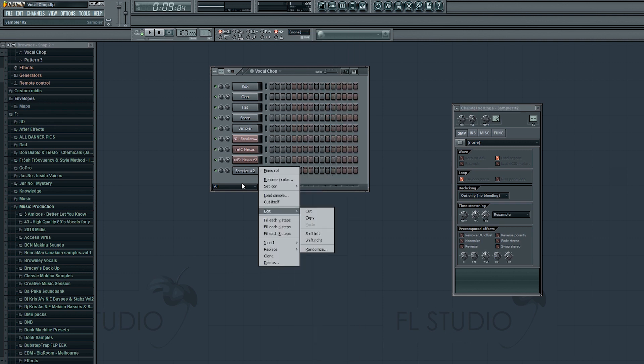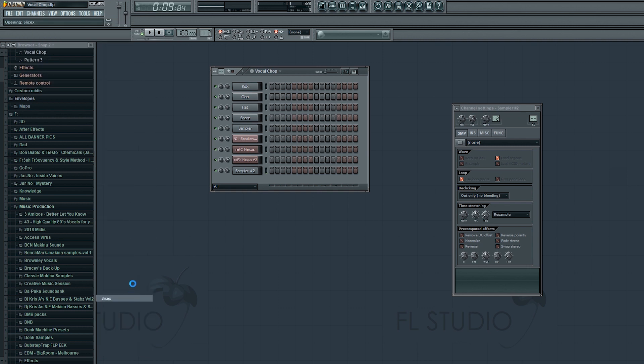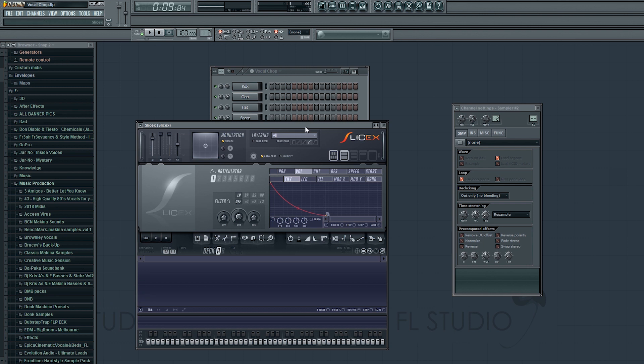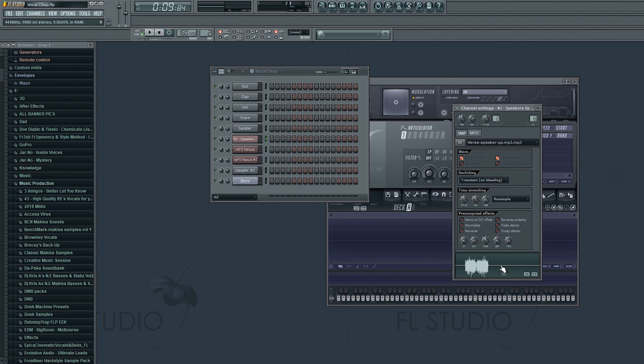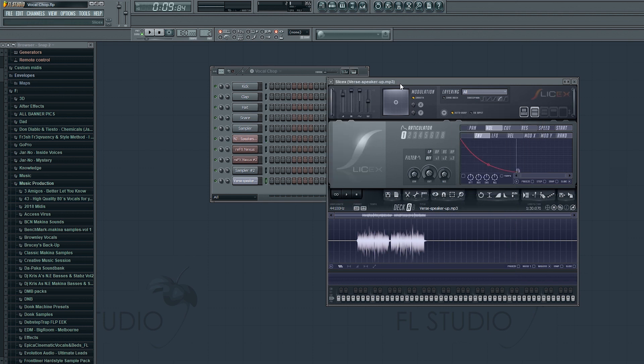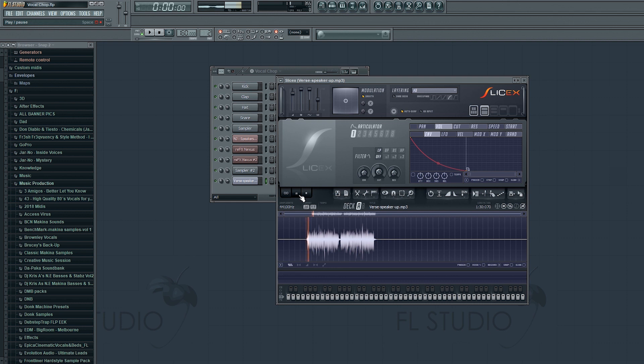Okay, so that's the basic acapella. Now we're going to need to load up a new VST called Slice X. Then if you drag your acapella, you can drag it and drop it straight into this interface — it looks a bit like Edison if you've used Edison before. You can drag it straight from your step sequencer, from your browser, or from a folder wherever your acapella is, and just drop it in.